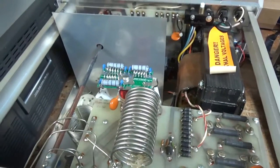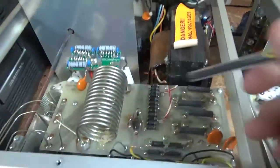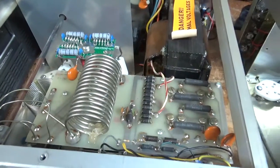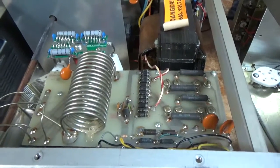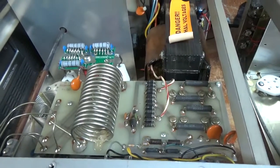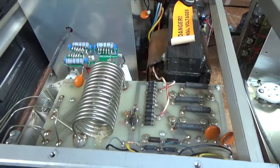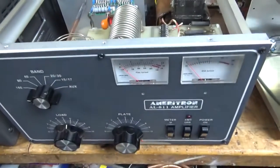The SO239s look good. Meter protection diode is shorted, so I'll replace that. I'll report back when it's all done, so stay tuned. See you guys soon.